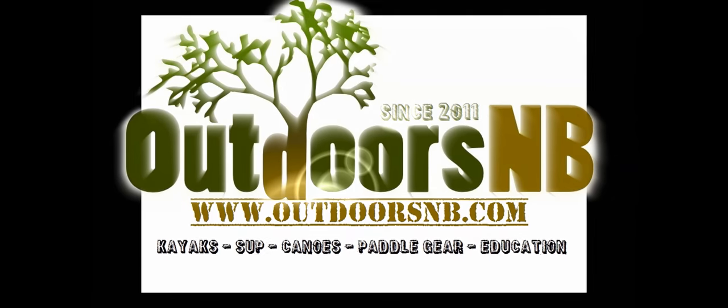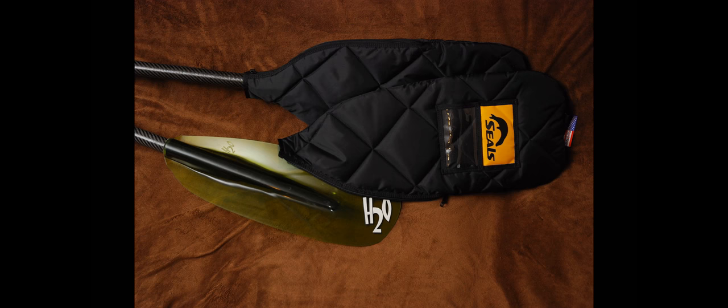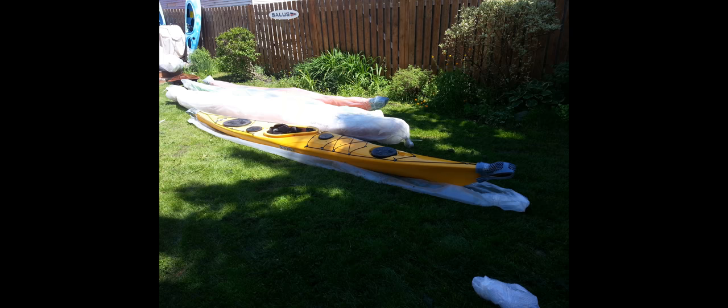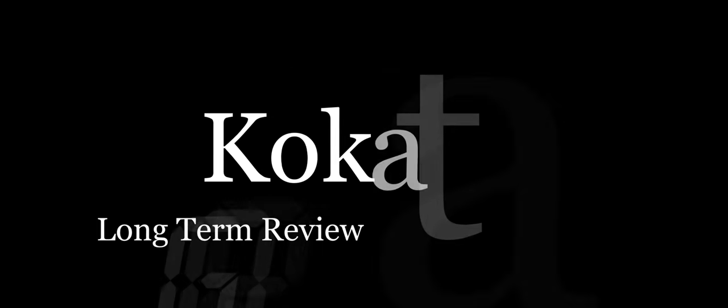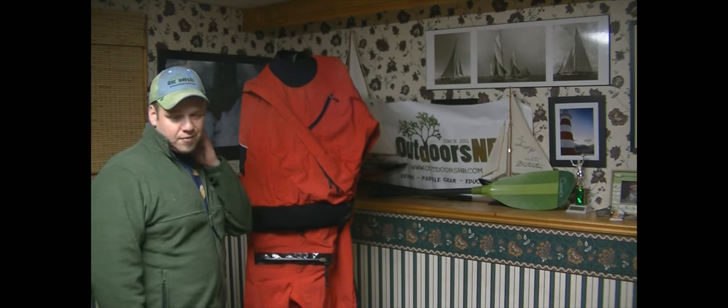Hi folks, Jeremy Klein with you with Outdoors Envy. Today I want to walk you through a long-term use review of a piece of kit: the Kokatat Meridian, the Gore-Tex version. This is it here. I've had it for about four years now.